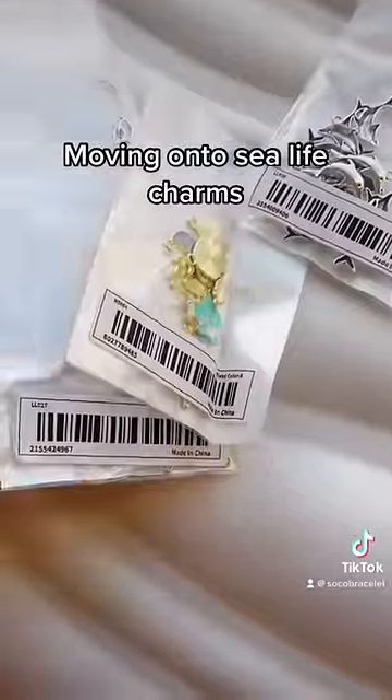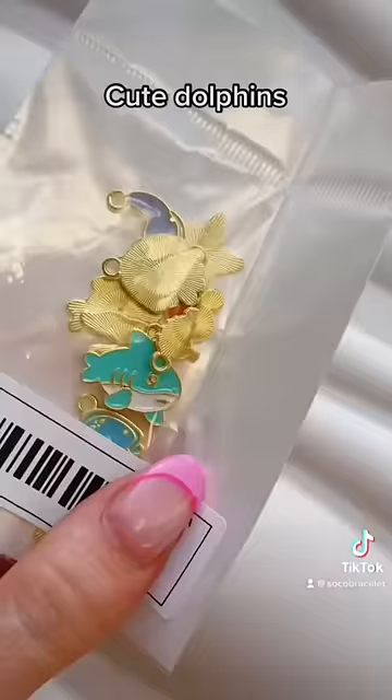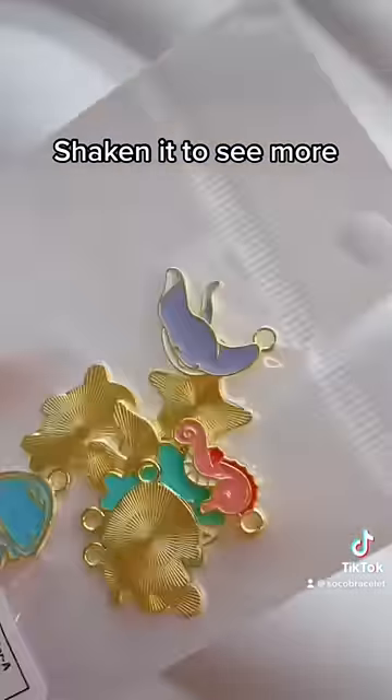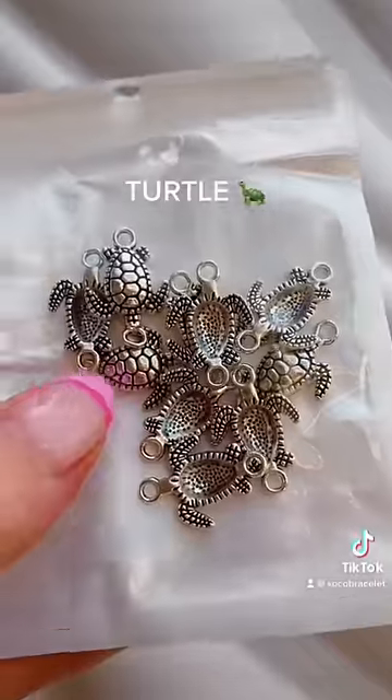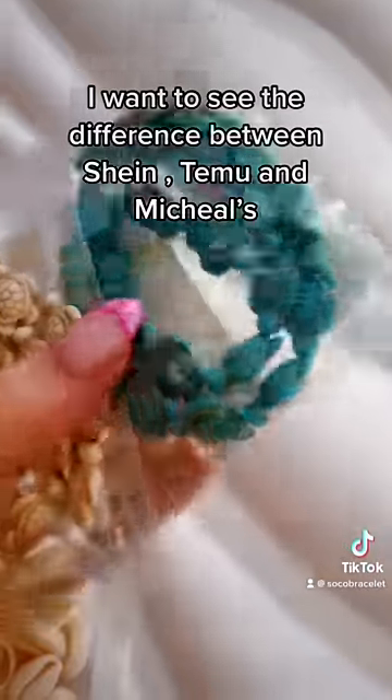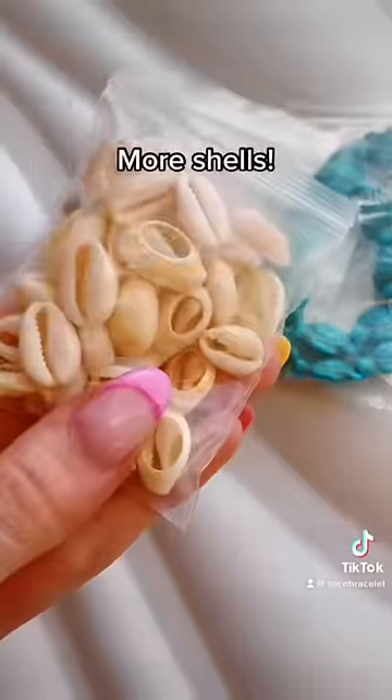Moving on to sea life charms — cute dolphins. I love this mix. Shaking it to see more. Baby shark. Turtle. More turtles. I want to see the difference between Shine, Temo, and Michaels. More shells.